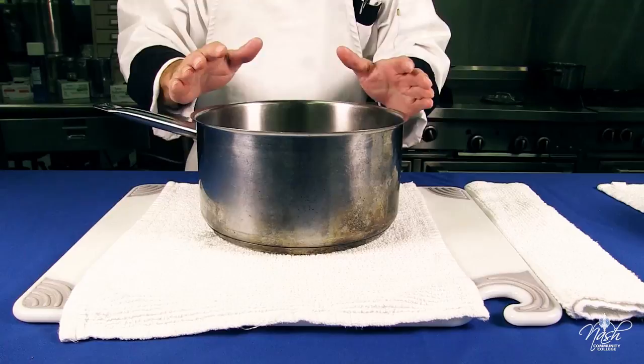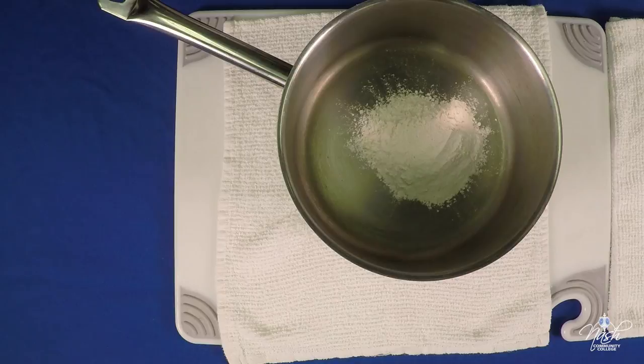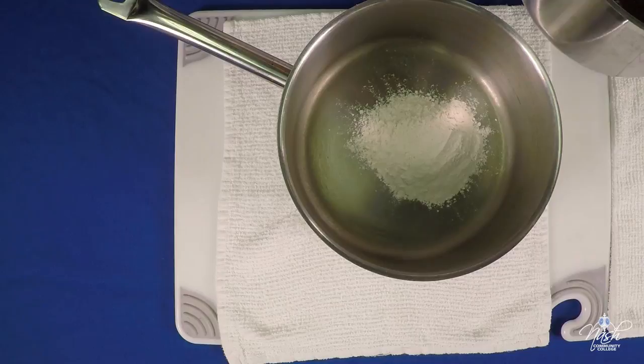To start your velouté, we're going to need two ounces of flour. AP flour will work just fine. If you happen to have bread flour, that also works really well.